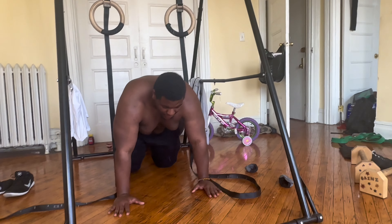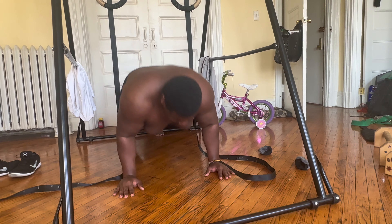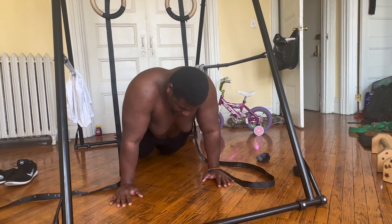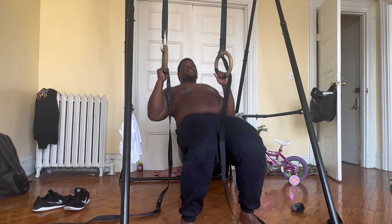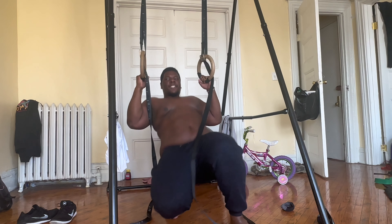You've come a long way, man! Six, seven, eight, nine — push it, push it — ten! Six pull-ups: one, two, three, four, five, six. Let's go!